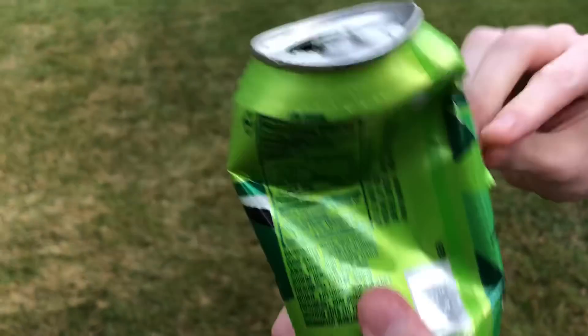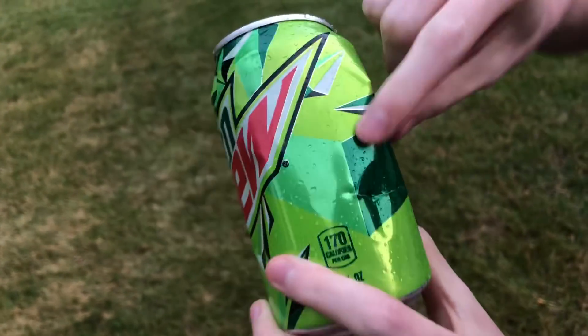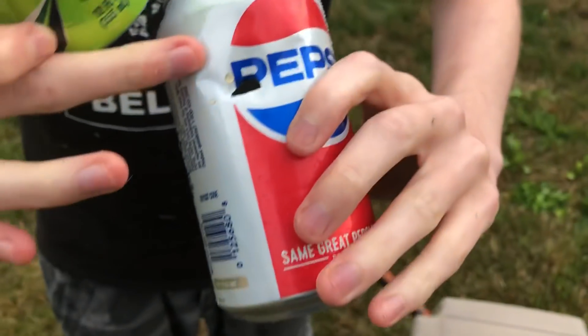I almost cut myself. Be careful guys. We got a hole right there, and there's a hole right there on the Pepsi can. You got a hole right there and a hole right there. Do you want to try, bro?